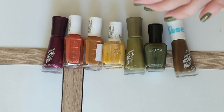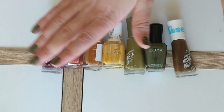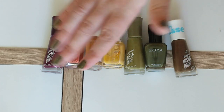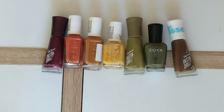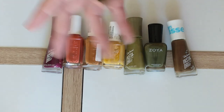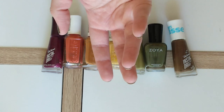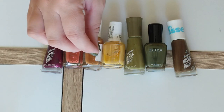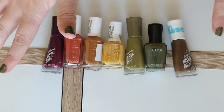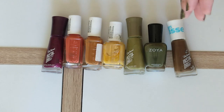Hey guys, welcome or welcome back to Beauty Bees. I'm Iris. These are my hands and today we are talking nail polish — specifically fall nail polish. This is sort of my mood board for fall. I've been thinking of these not as specific product recommendations, but if I were to put together a Pinterest board for fall nail polishes for 2024, these would be the polishes that I'd be pinning. I think there are 16 of them to talk about today.